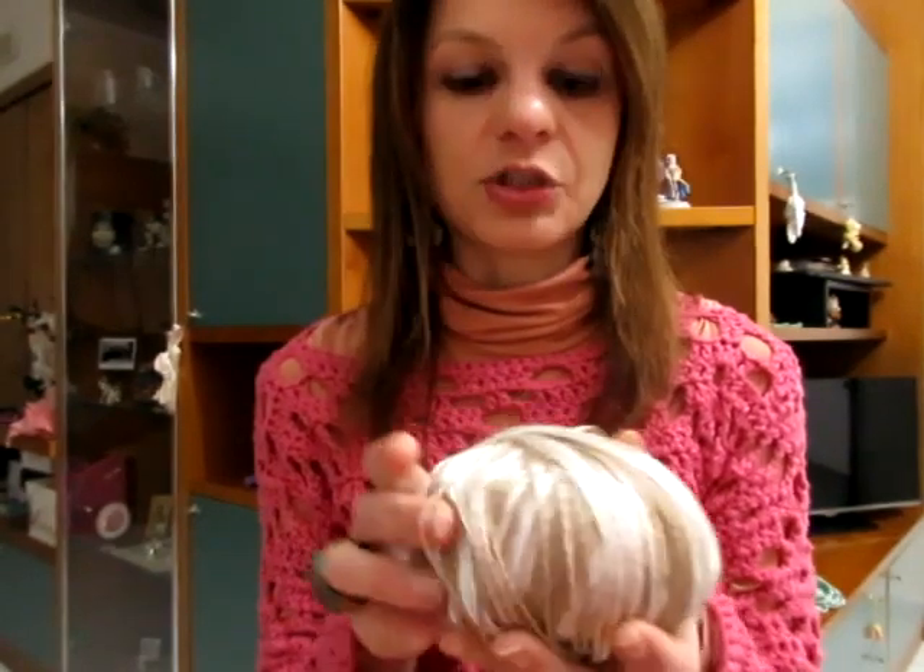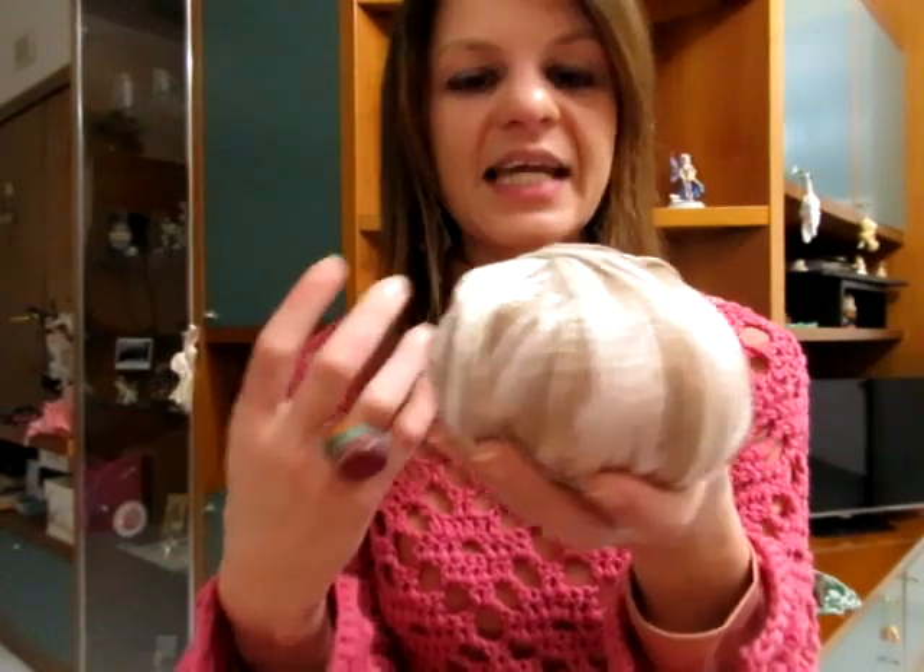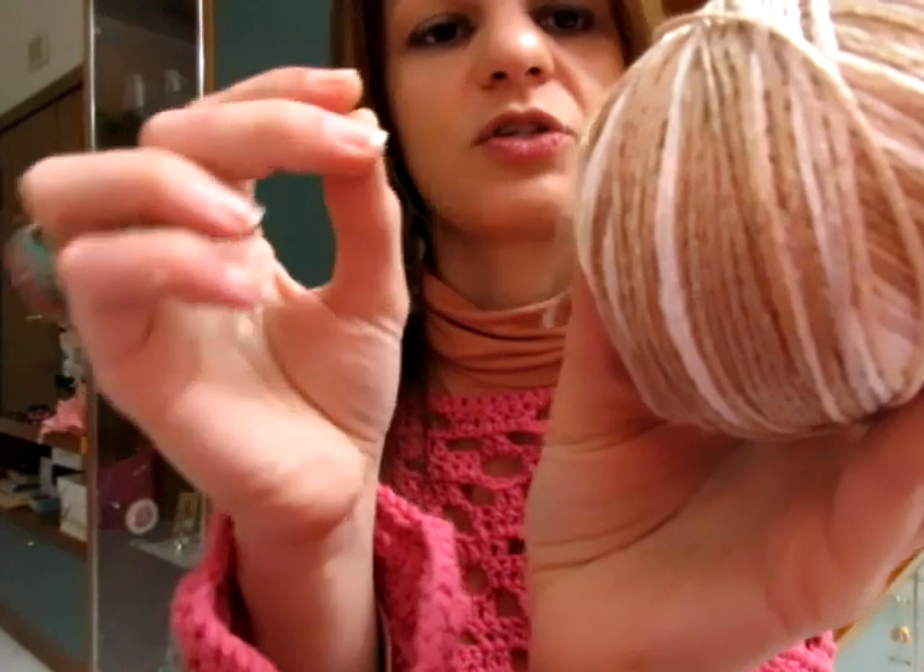L'effetto che fa alla fine ricorda proprio la seta, ed io lo trovo spettacolare. Con questo farò sicuramente dei vestiti; penso che quest'anno opterò anche per un vestito lungo. Il Lucidalabbra è da 50 grammi, misura 130 metri. È perfetto da lavorare con l'uncinetto del 3 o del 3,5. Io preferisco avere una lavorazione stretta, in modo tale che nonostante tutti i lavaggi la lavorazione resti così com'è e possa durare per anni.